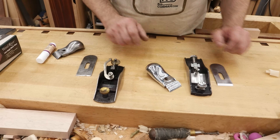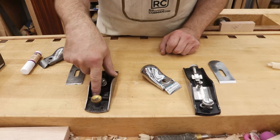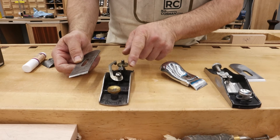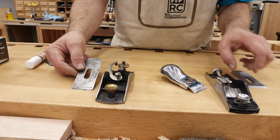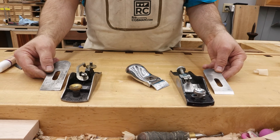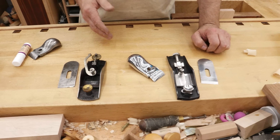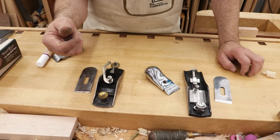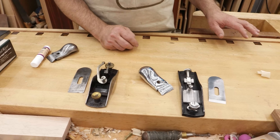This is a standard angle. This is a low angle. What we're going to refer to first is this bedding area right here. This one is a 20 degree — that's the standard angle, so the blade is fixed in the plane at 20 degrees. On the low angle, the blade is fixed at 12 degrees, 8 degrees lower. However, because it's a block plane and the bevel is positioned on the top side, you have to factor that in when calculating the angle at which you're actually planing the wood.